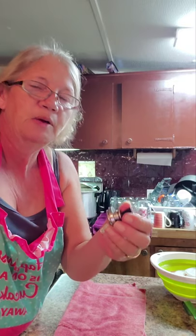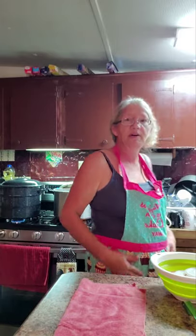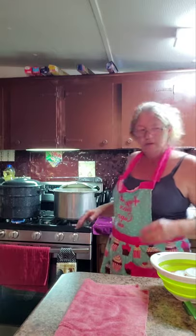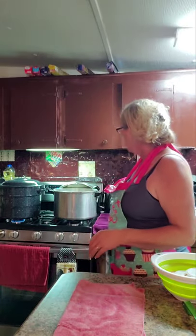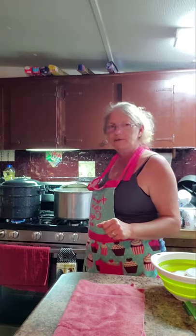Whenever I get ready to put jars in this canner, it calls for three quarts of boiling water and seven jars. Even if I don't have seven jars worth of tomato juice, I'll fill up empty jars full of water and put them in there — it gives it the same everything and won't hurt the empty jars. I'll show you how. I don't believe I left anything out.